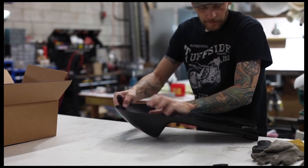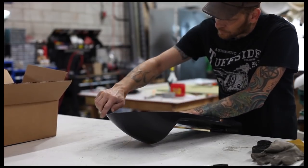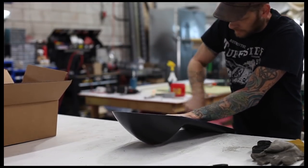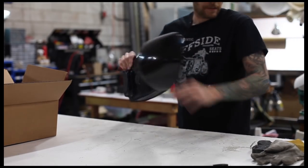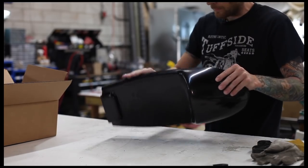Now we have so many different seat models, not all of them need to be flexible. Especially our big seats like the Triumph seats — they could very well be fiberglass. It's such a big seat. Some of these small ones, I don't know if it's worth it.